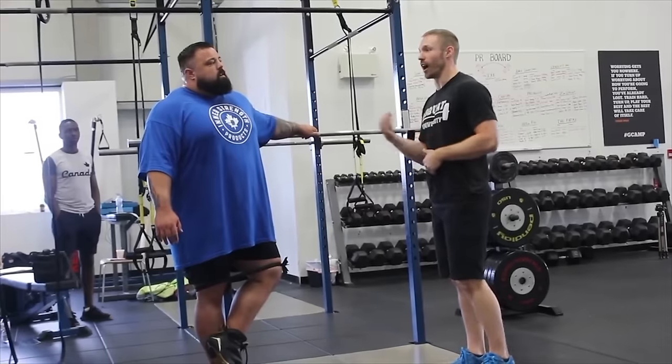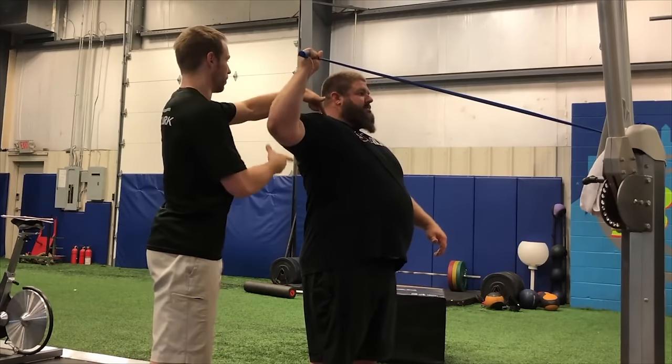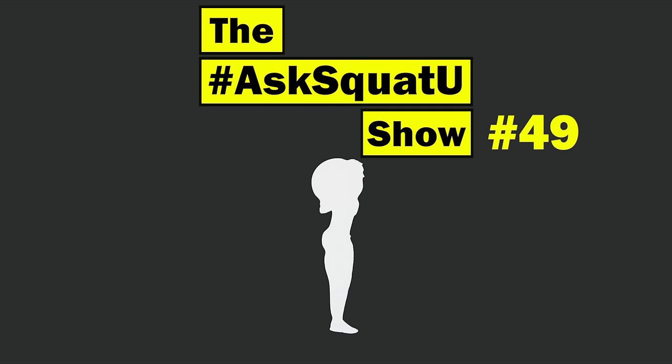In this episode, I'm going to teach you how to improve your rotator cuff strength and stability. I want you to have the capability to fully move the way your body was designed to. Hey, what's up everybody? I'm Dr. Ernest Horsig and this is episode 49 of the Ask Squat You Show. Hope training's going well this week and you're crushing some big weight.